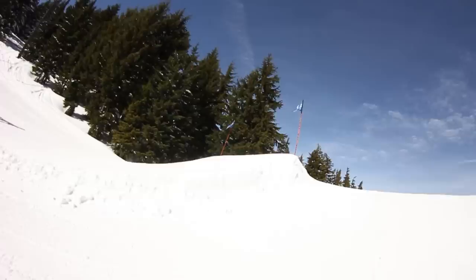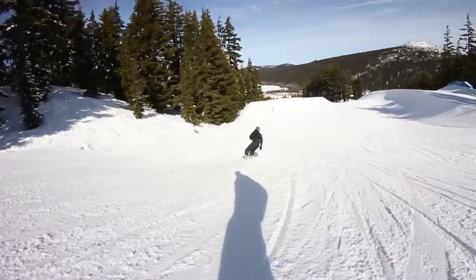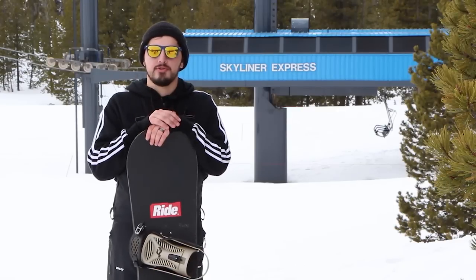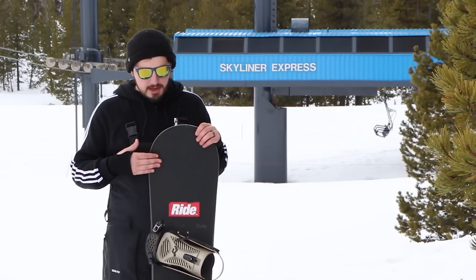This board is going to be a good board for your park rider, if you like to ride rails in the streets. If you just want a softer board for cruising around Mount Bachelor or wherever you're at, or if you're a beginner, it's a good option to look into.